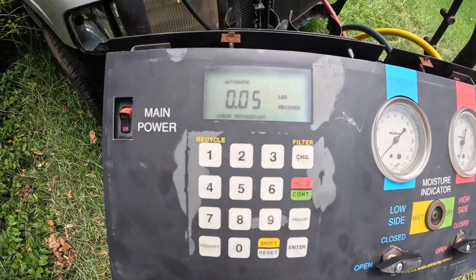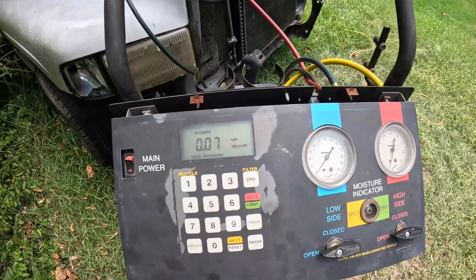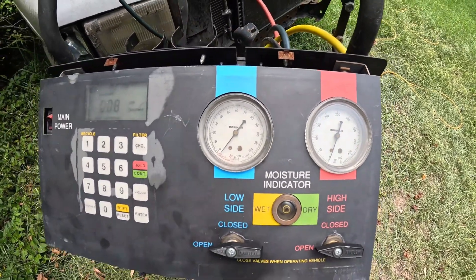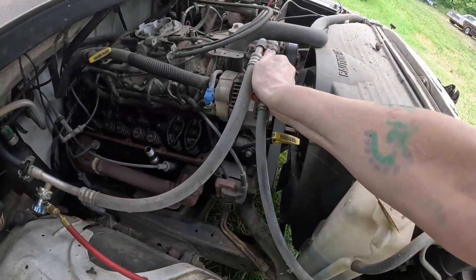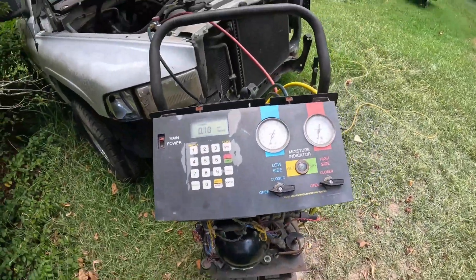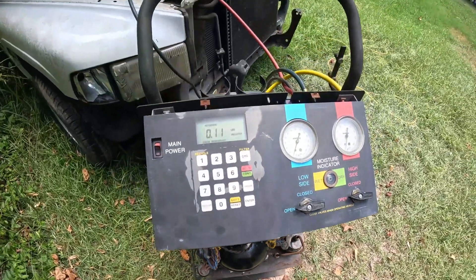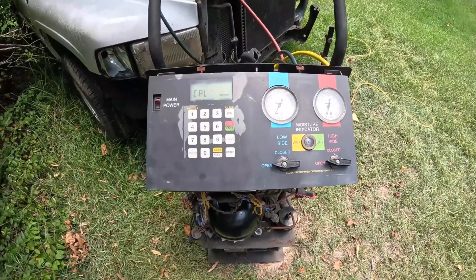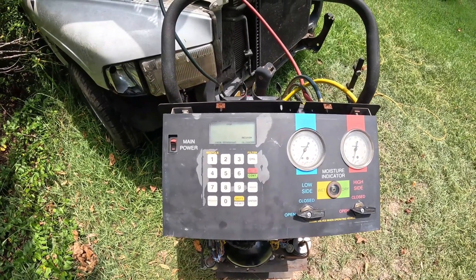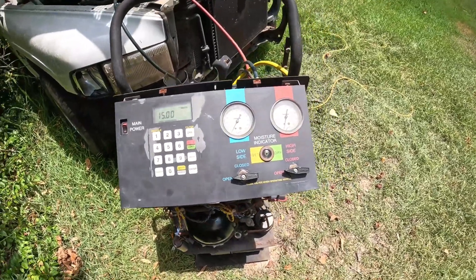It says it's recovered half a pound of refrigerant — amazing. 0.6, 0.7 — but we're losing refrigerant real fast, the pressure is dissipating. Do you feel any residual cooling? No, I don't think there was a whole lot. Oh, we're still getting more though. Is it running? Oh yeah, the compressor is running — oh it's quiet. Final reading: 0.11 pounds. That's not a lot. Well, that was a little bit of a letdown.